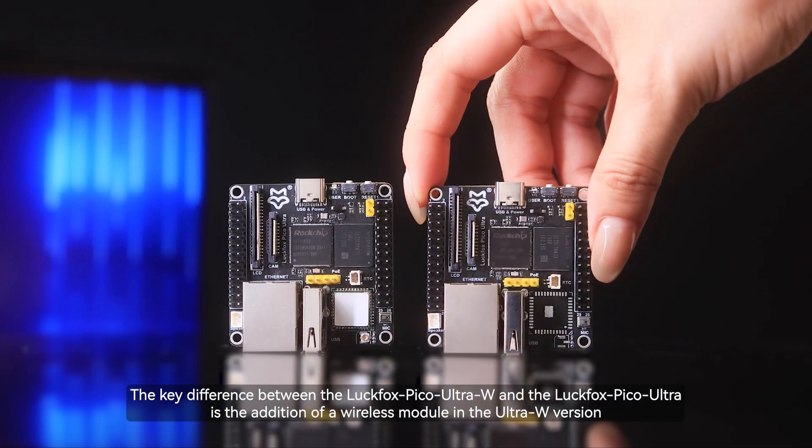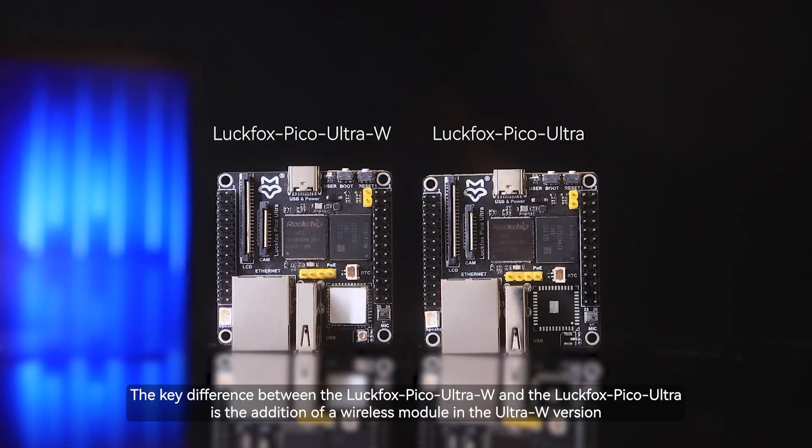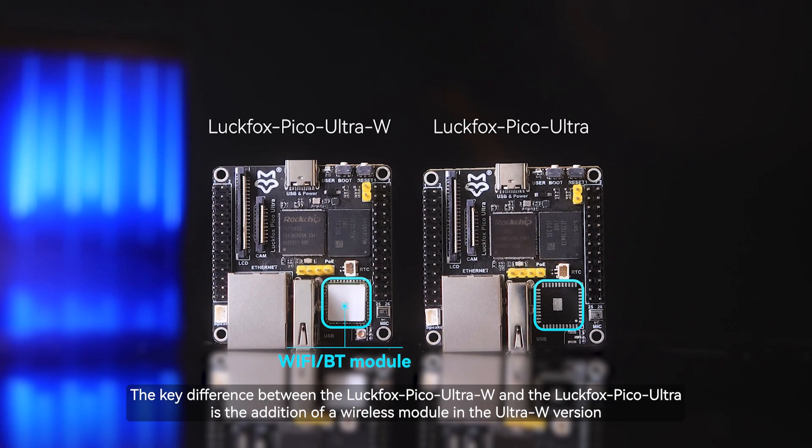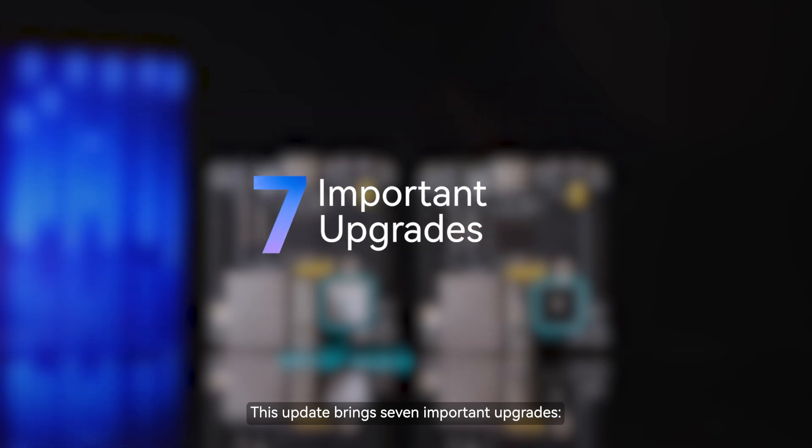The key difference between the Luckfox Pico Ultra W and the Luckfox Pico Ultra is the addition of a wireless module in the Ultra W version. In addition, this update brings seven important upgrades.